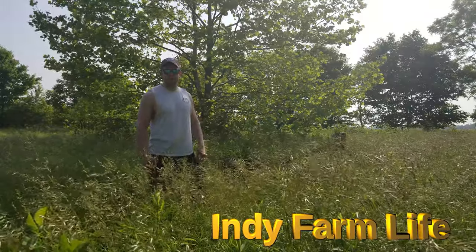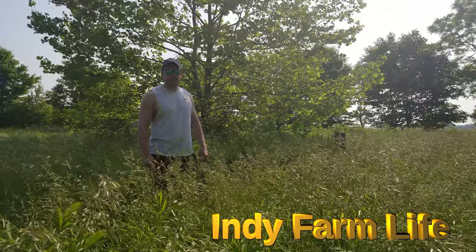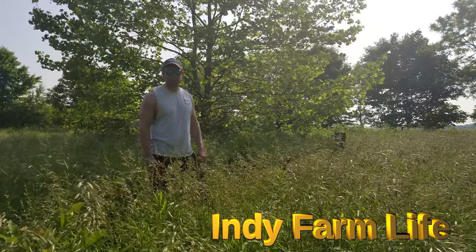Hey guys, what's going on? Adam here with Indy Farm Life. Today I want to show you guys how to repair a leaking gearbox on a rotary cutter or bush hog, brush cutter, brush hog, whatever you want to call it.